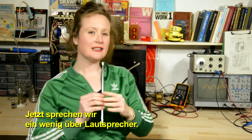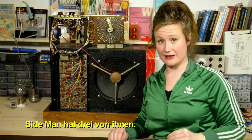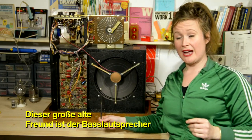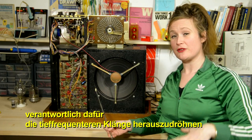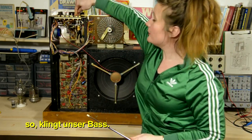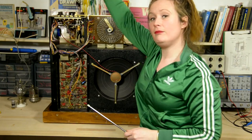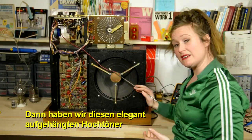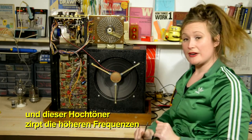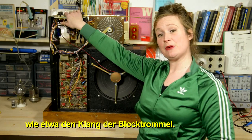Now, we're going to talk a little bit about speakers. Sideman has got three of them. The big one is the bass speaker, responsible for booming out the lower frequency sounds — so our drum sounds. Then we've got this elegantly suspended tweeter, and that tweeter chirps out the higher frequency sounds, such as our tempo block.